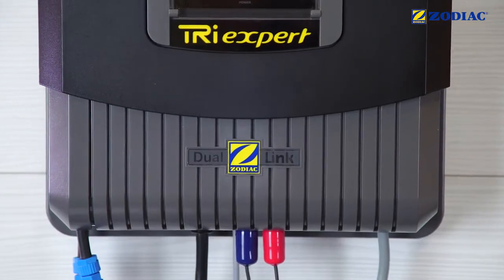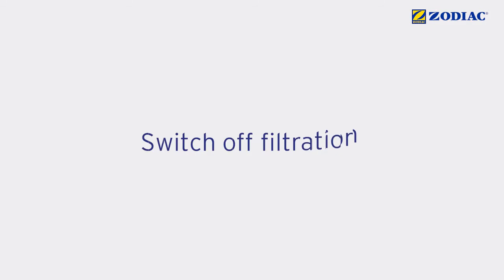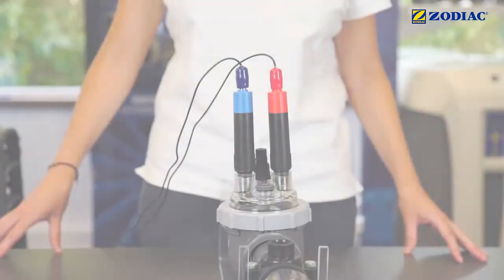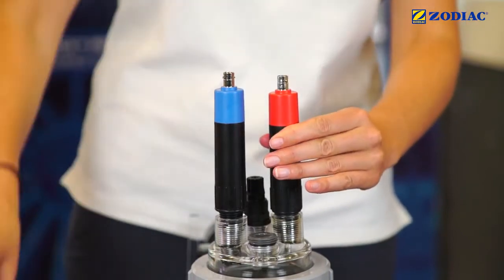The pH and ACL redox sensors must be calibrated when you first install them and regularly afterwards. Switch off the filtration and close the valves. Disconnect the cables of the two sensors. Remove the sensors from the pot kit.